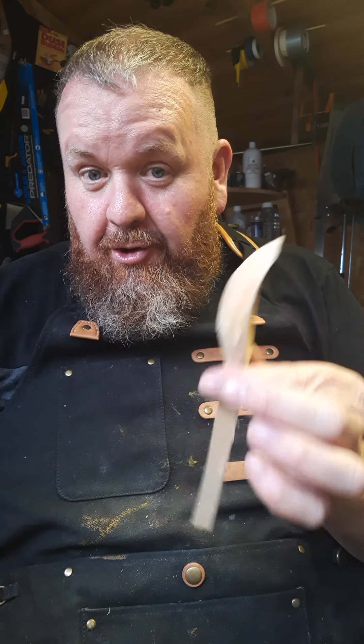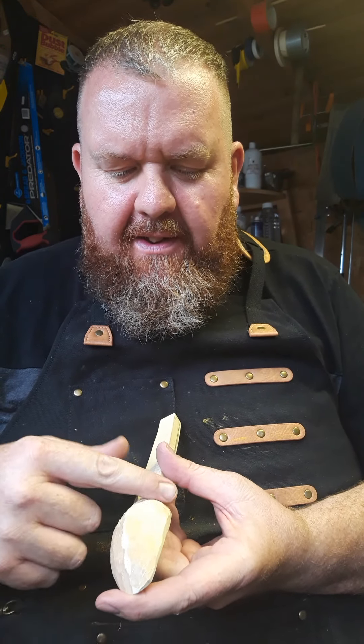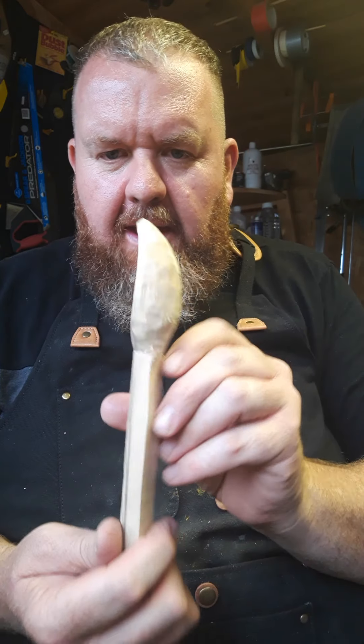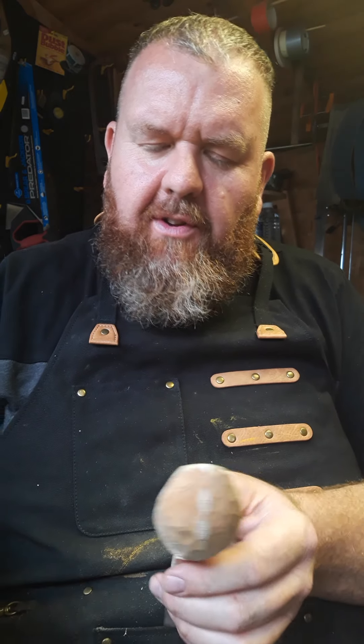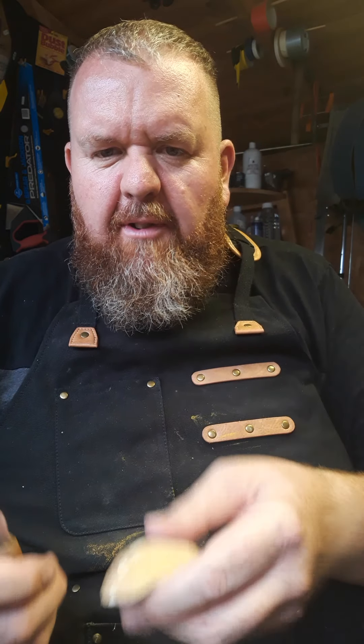Welcome back to part four of the bowl spoon carving. As you can see, it takes about three to five minutes to do this side. I went off and finished this side to save time on video, so you can see it's very roughly shaped. I just thought I'd show you the last part — just the refining.